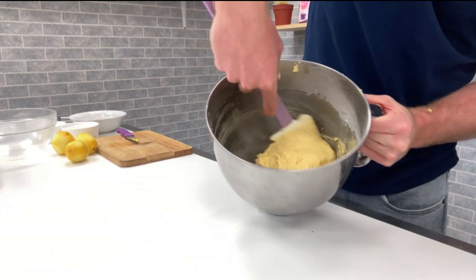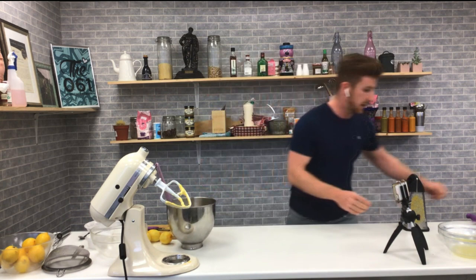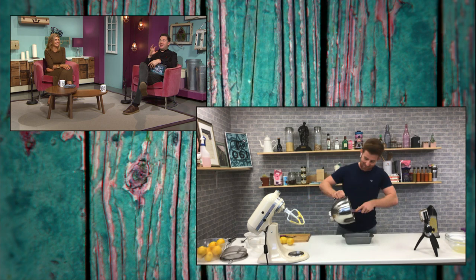You can see here that it's just coming together nicely — there's no flour left in that bowl, it's all mixed into this nice wet consistency. So now we'll get a bread tin ready.